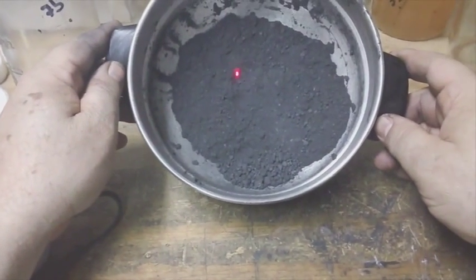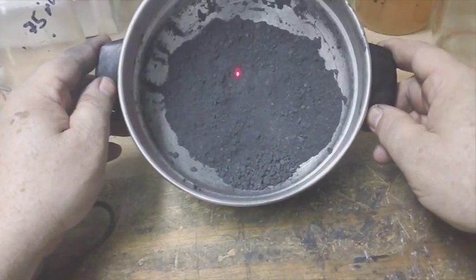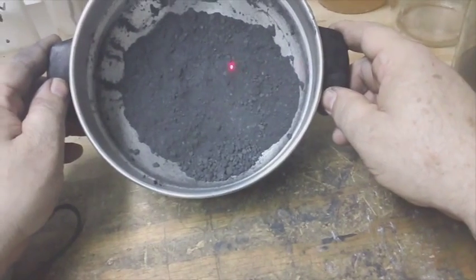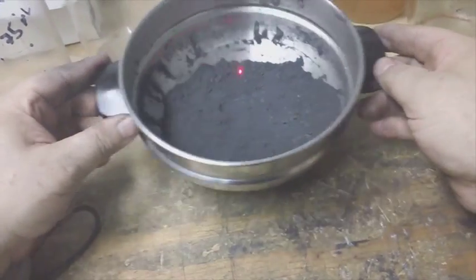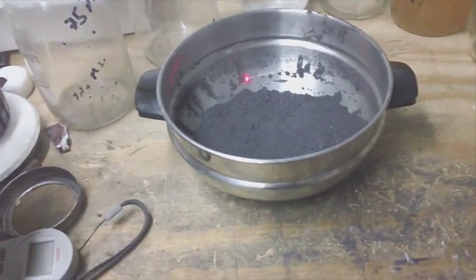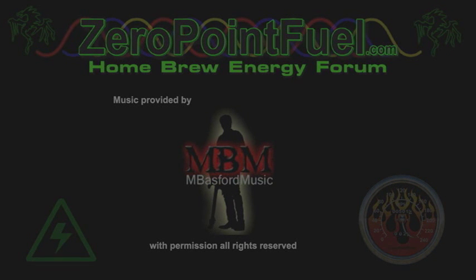In the next video I'm going to try to separate this into different quality levels to see how well that works, and then we'll do a continuity test in both groups to see if there is a difference. This is Technomancer for Zero Point Fuel, signing out. I'll see you next time.